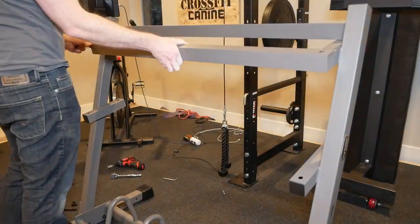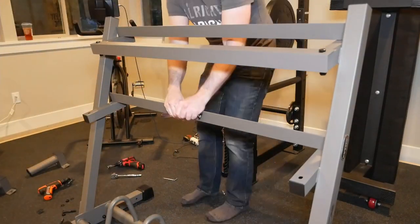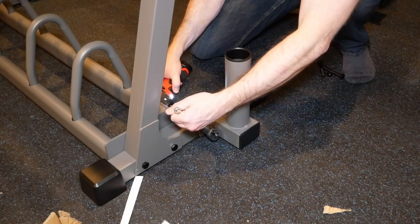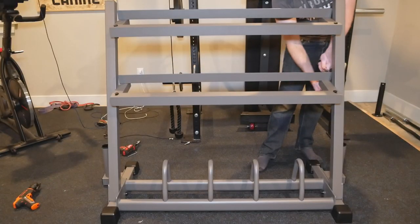Moving right along, we've got the horizontal dumbbell brackets — pretty easy here, the rear one goes up while the bottom one goes down. Next up is the installation of the two vertical bar holders, each one again secured with a couple of bolts. Finally, it's time to tighten everything down — no torque values are provided, so I'm going with the industry standard measurement of 'tight enough.'